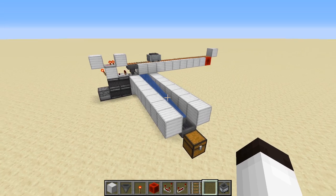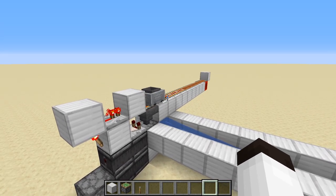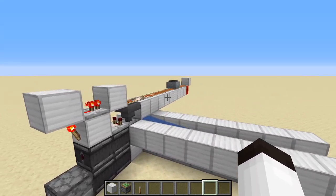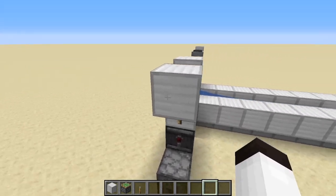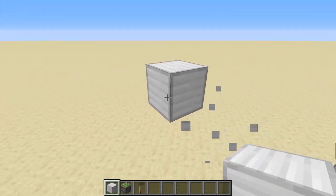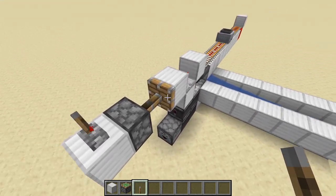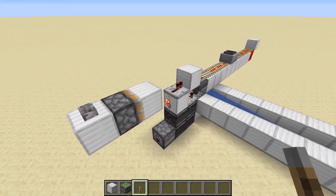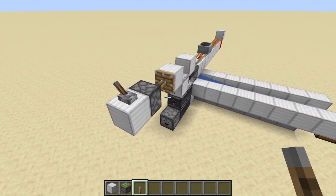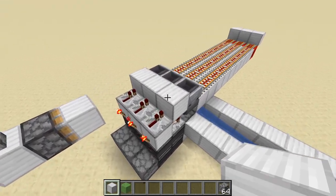The system is basically done, but there are some improvements we can make. One improvement is stopping the hopper minecart from moving in case you want to shut the system off. What you want to do is go three blocks back and put a sticky piston there with a lever on top. When the lever is on, it pulls that block back, which breaks the circuit and the hopper minecart will stop. Turn it on again and it engages.